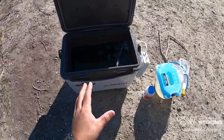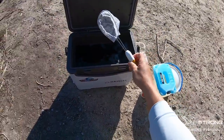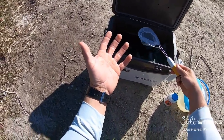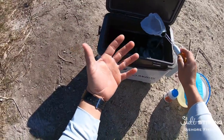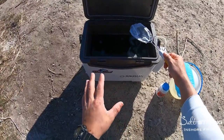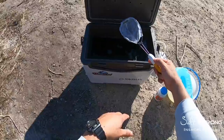Another tip: you never really want to dip your hands into your bait bucket. I prefer to use a net — a little small net — and just scoop out your bait as you need it. If you use your hands, you might have sunblock, some sort of chemicals, or fuel oil on them that will get into the water and kill your bait. So try to avoid touching the bait or sticking your hands in the water.